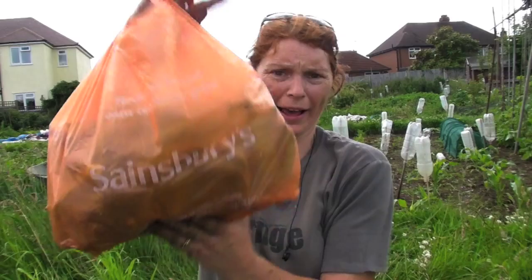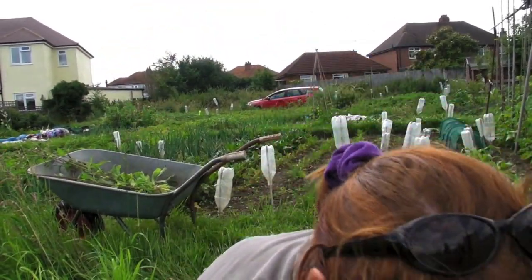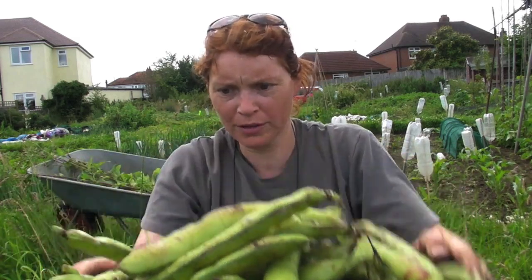I've just picked them all — I've got a whole Sainsbury's carrier bag full and a whole tray full of them. I'm well chuffed with them this year; this is the best year I've ever had. I've cleared that little space so it looks a bit neater now.